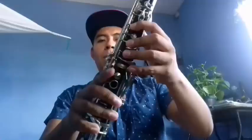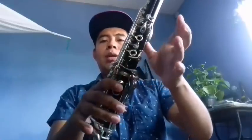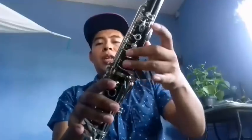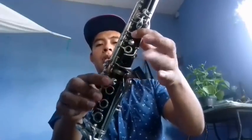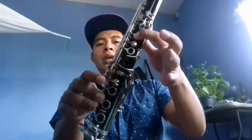Después viene lo que es el solo de trompeta, el solo de trombón. Y comenzamos con otra parte. El primer clarinete comienza de mi: mi, re, do, si. Si, re, do, si, la, si.